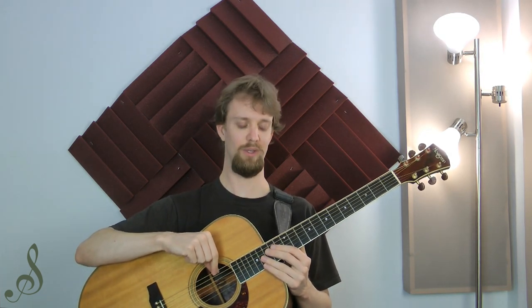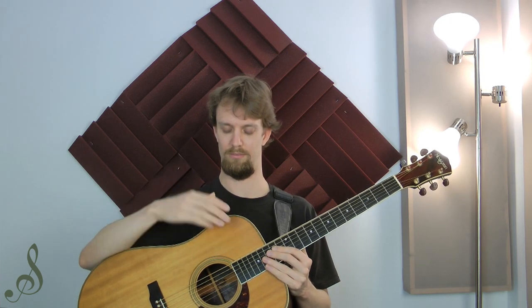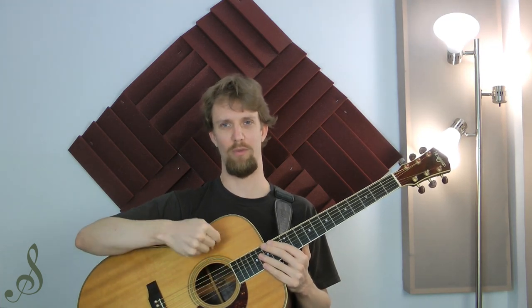So let's do a quick experiment. I'm going to take this six string on my guitar, this low E, and I'm going to pull it straight towards the ceiling. Now I'm going to take that same string and I'm going to pull it with the same force out from the guitar towards you.